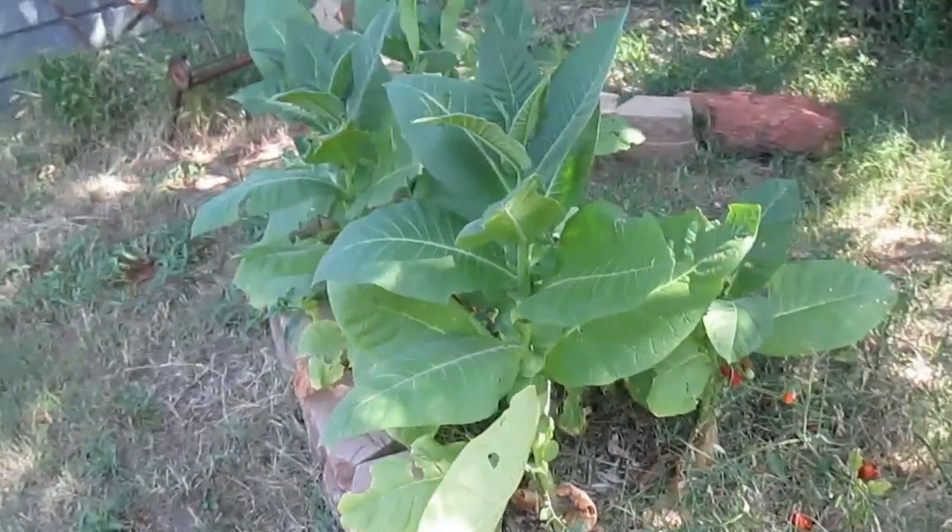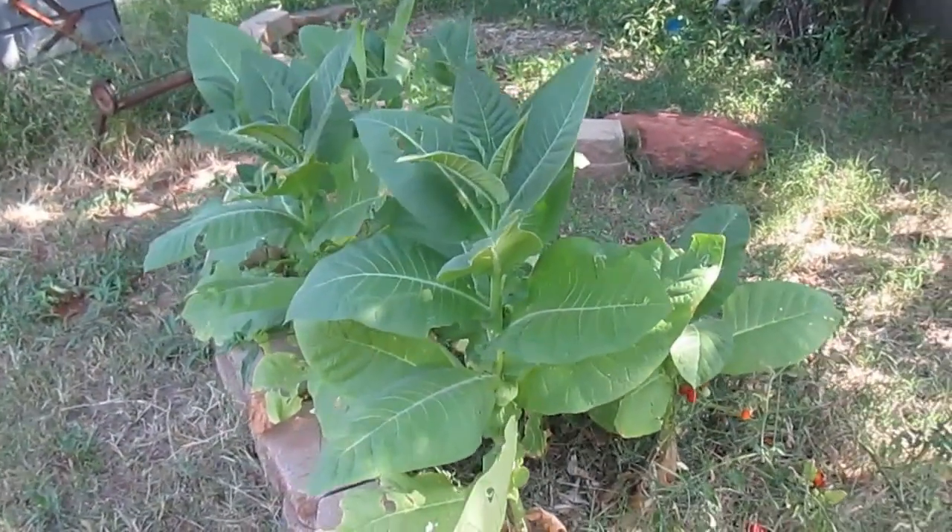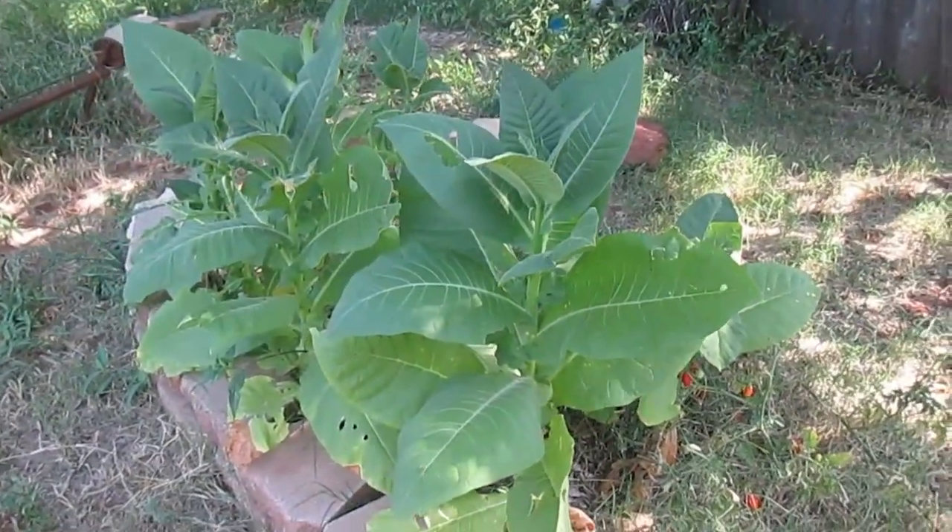Basically, all I'm going to be doing is cutting these plants close to the ground and then hanging them up. I'll show you how I do that.